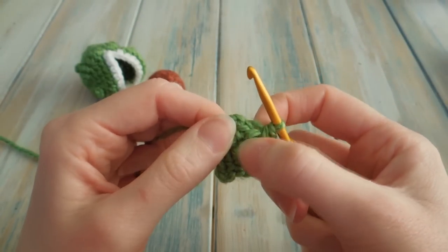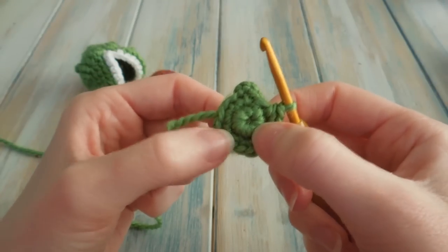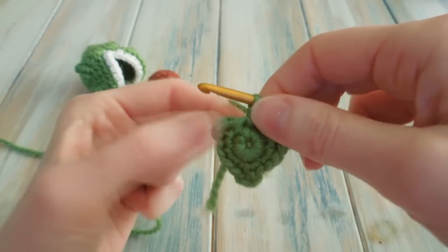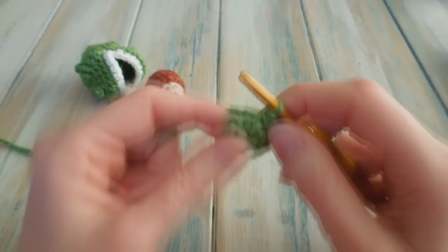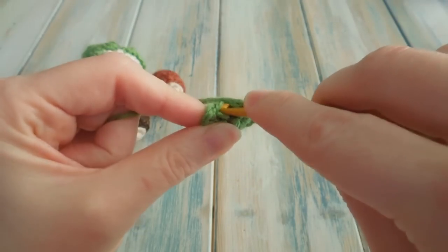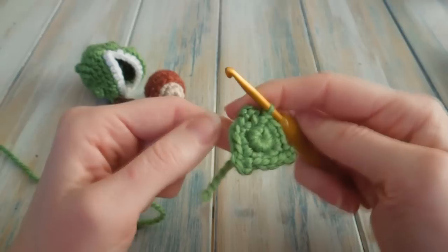So the pattern was: 1 SC in the same starting stitch, chain 3, 1 SC; then 2 SC in the next stitch. Repeating: 1 SC, chain 3, 1 SC; 2 SC in next. Not including your chain 3s, you should have a stitch count of 12. Find that first single crochet beside your chain 3 and slip stitch to join the round. It should look like a little triangle shape, which is quite pretty in itself.